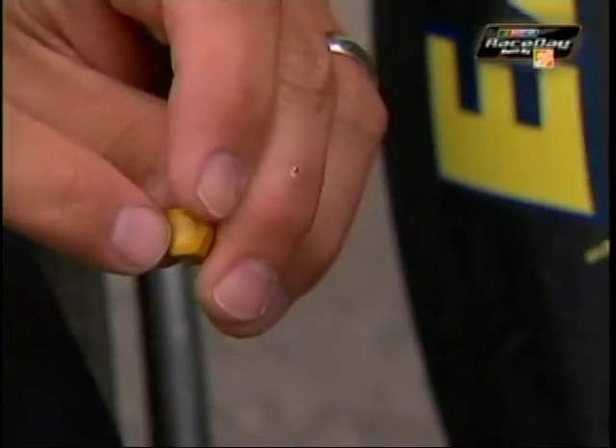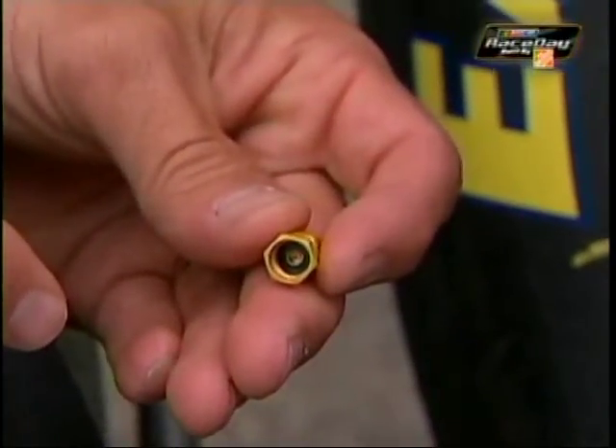Then you have other things where you take these valve caps and do the old switcheroo — it'll have holes in them, and essentially it'll suppress that valve core and let the air bleed out. Or you can get somewhat fancy as well and clock this valve core and it'll open an orifice for you. Any of the three ways will do the job, but all of them are illegal.